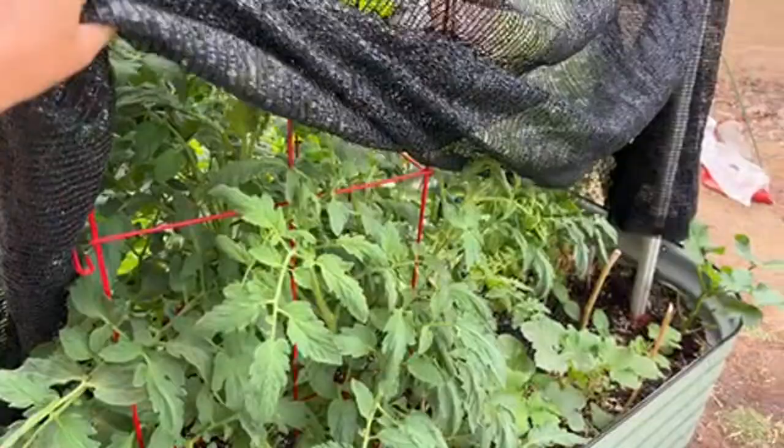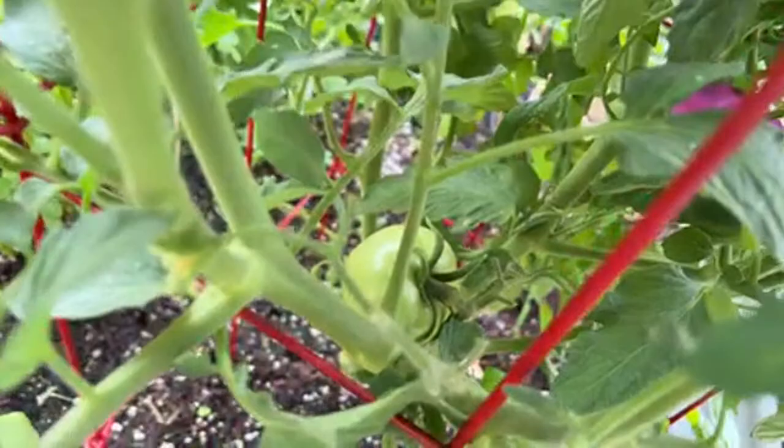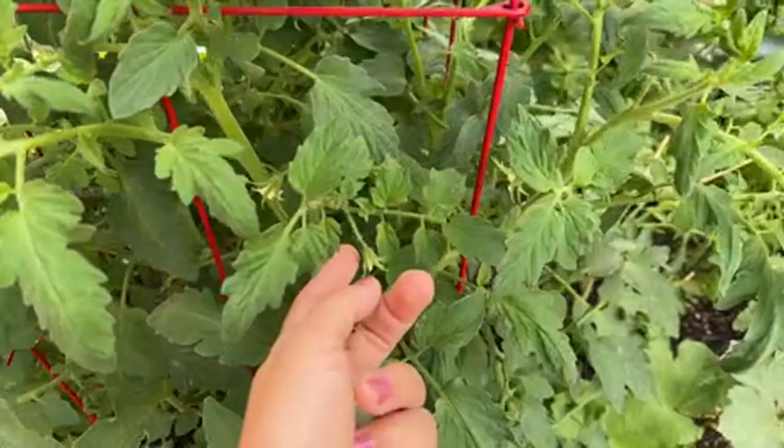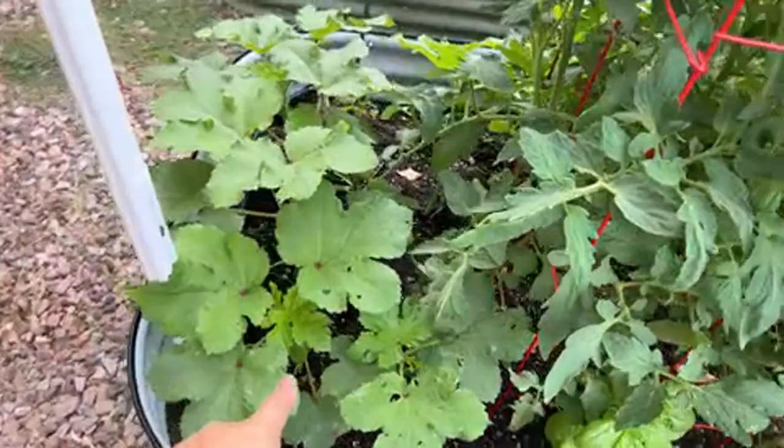Bed number four has a tomato that I started from seed about five months ago in December. There's only one fruit on it so far — that's my first one. I have to figure out why my tomatoes aren't fruiting; the flowers are dropping. I also have okra underneath — one, two, three, four, five — and a whole bunch of okra on this side too.